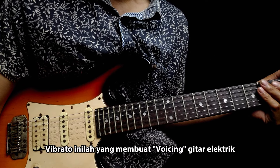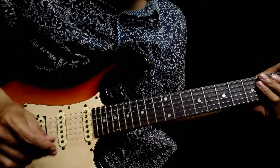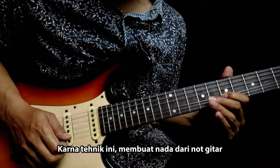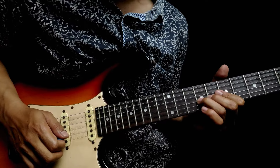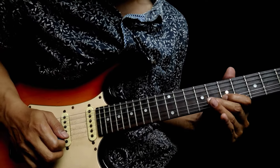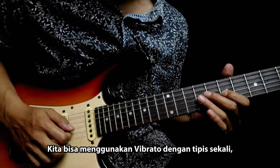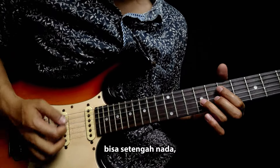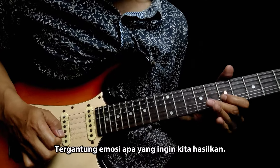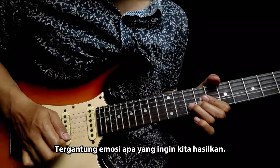Vibrato inilah yang membuat voicing gitar elektrik lebih hidup. Karena teknik ini membuat nada dari note gitar bergelombang seperti layaknya vokal manusia, kita bisa menggunakan vibrato dengan tipis sekali, bisa setengah nada, atau bahkan satu nada. Tergantung emosi apa yang ingin kita hasilkan.